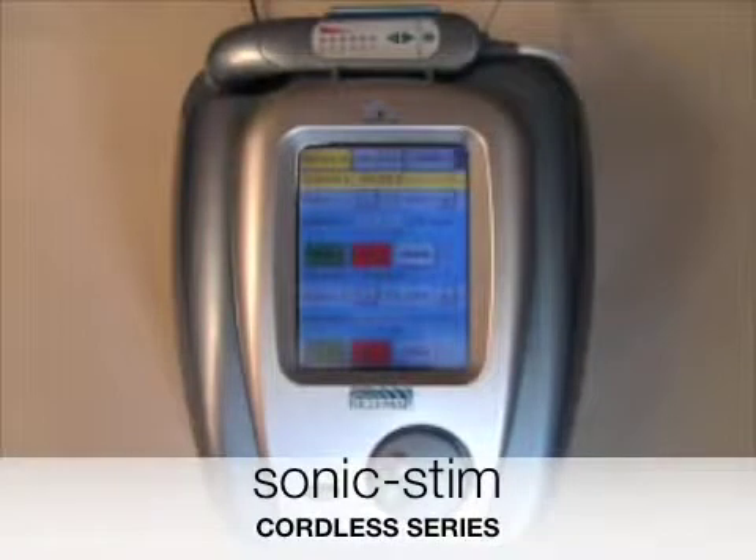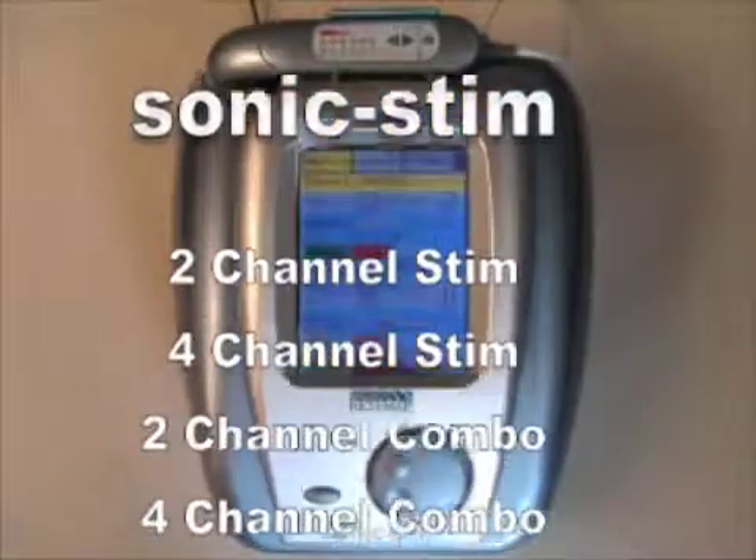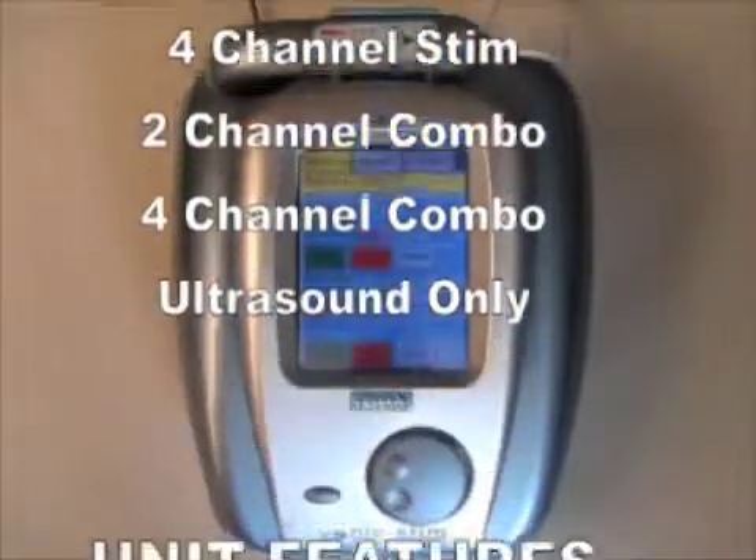The Richmar Sonic Stem Cordless series has five independent models: two in four channel stem, two in four channel combo, and ultrasound only.